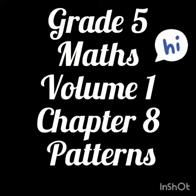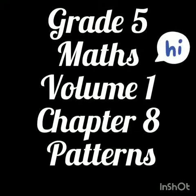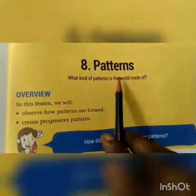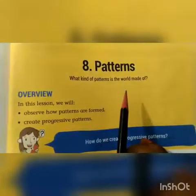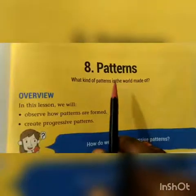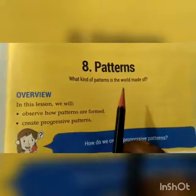Happy day, my dear kids. Today we are going to see Chapter 8 Patterns Revision. Chapter number 8 Patterns. This chapter is in Volume 1 book, in my studio book. We are going to see this chapter again in this video. Get to page number 201.